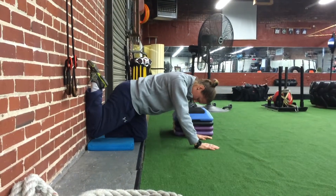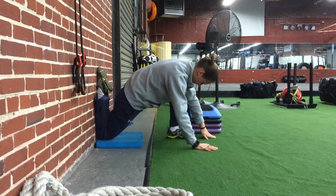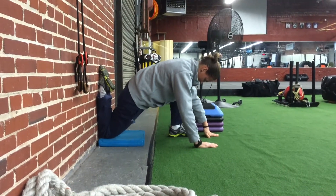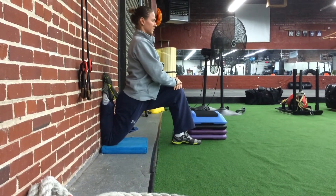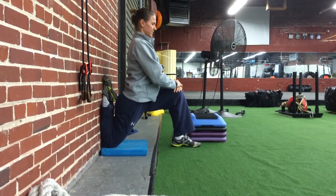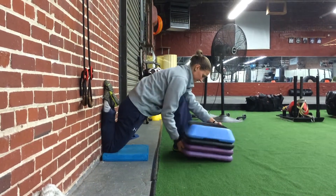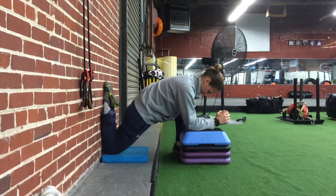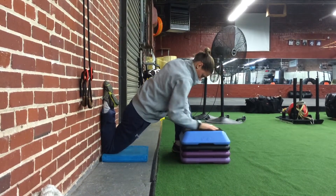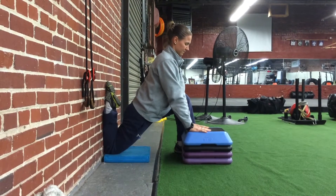Next, you want to do the couch stretch by placing your knee back against the wall on a pad, and then you're going to come, if you can, up to a lunge position, squeezing the butt cheek tight of the leg that's being stretched and getting as tall as you can. If you can't do that, you can rest your elbows on the box. You're going to do the stretch for a minute each side, or two minutes on the tight side and a minute on the weak side.